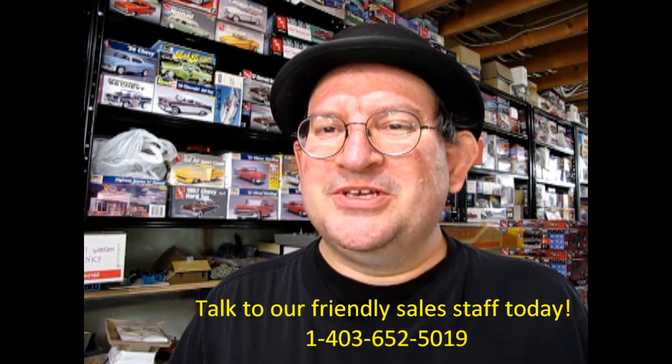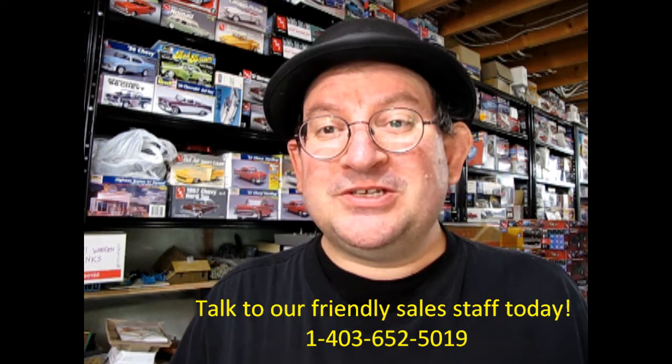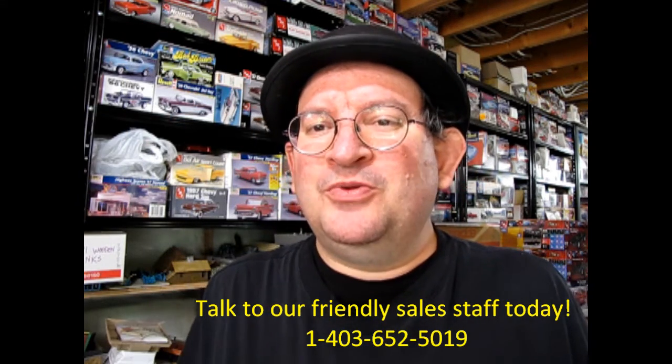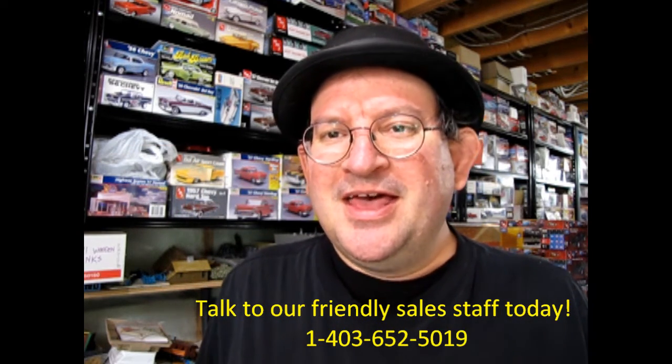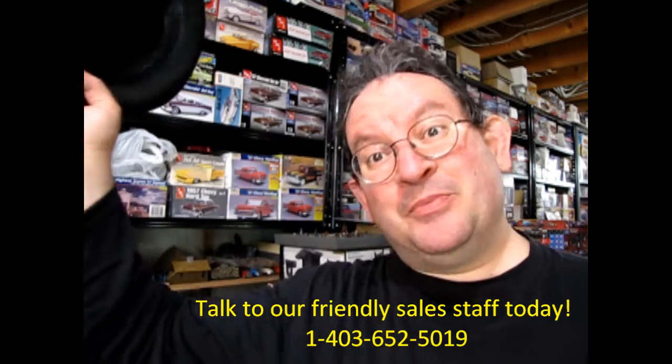I hope you enjoyed this video. And if you did, don't forget to like, subscribe, and share this channel with all your friends and family. Press that notification bell so that every time a new model kit is uploaded to this website, you can be the first one to see it. And again, thank you for watching, and until next time, happy model building!